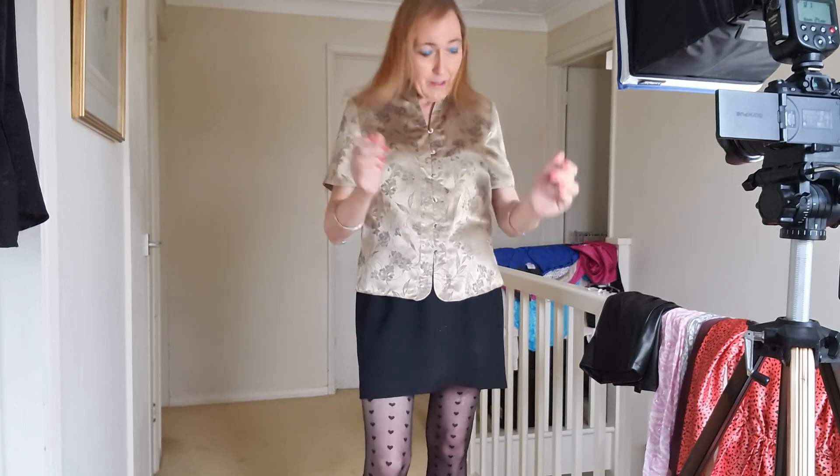So moving on to the next item — this blouse is by Marks & Spencer. It's sort of an oriental, Chinese-inspired style blouse with loop buttons, and it's another satin blouse. This one is a size 14, so they're a bit smaller than the Tamalt blouse. Of course you have to do different sizes because different sizes sell on eBay. Some blouses can look really huge on you and some can look a bit tighter, although I can get into most 10s and 12s now, which is really good.